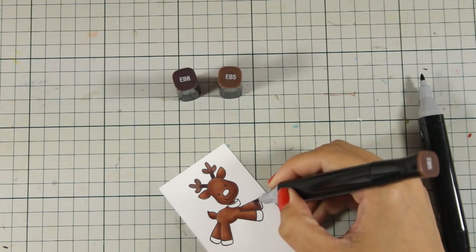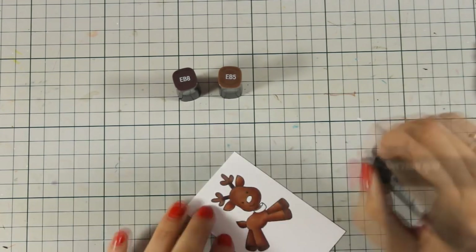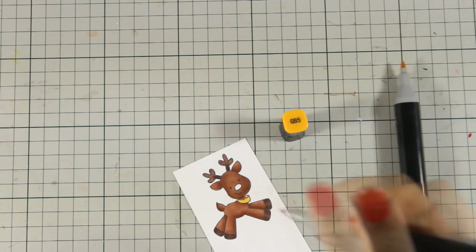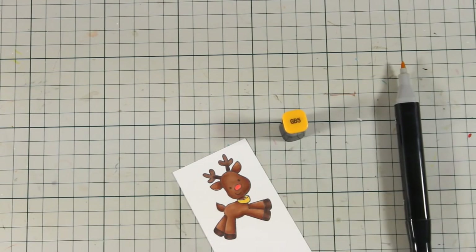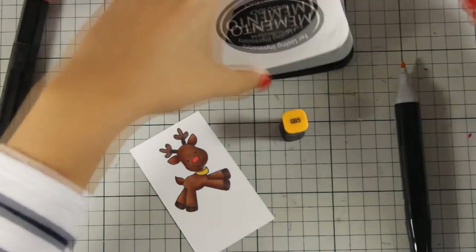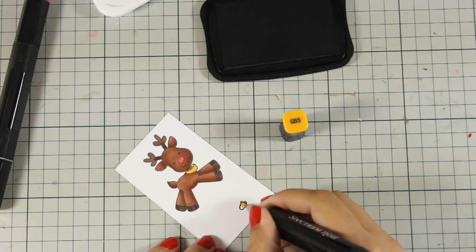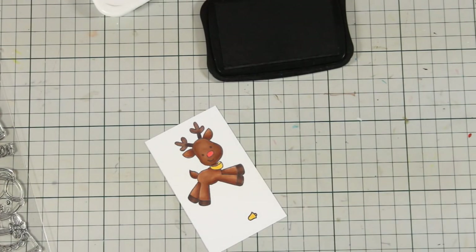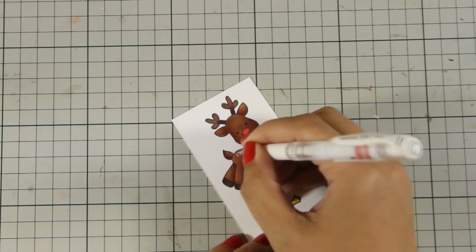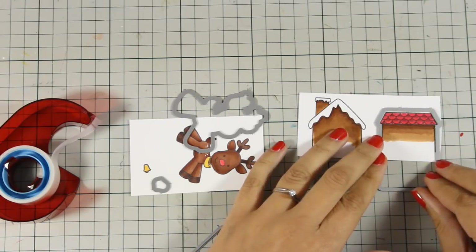I chose to color my reindeer quite dark, but you can go with lighter shades of brown if you wish — I just wanted him to stand out against the dark sky. For his collar I am planning to add some glitter, so I don't really care about adding shadows. It's the same for the nose. I also stamped the little bell included in the stamp set, coloring it yellow as a base with glitter to be added at the end. With my white gel pen I'm adding some dots at the top of his bag. My little reindeer is ready, and I've colored the rooftops as well.